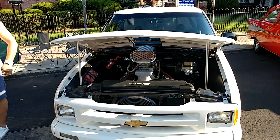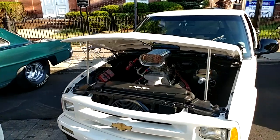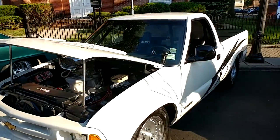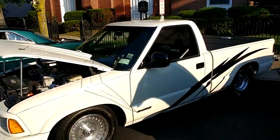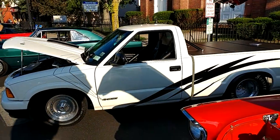What is that? I got a 1995 white Chevy S10 pickup truck with a roll bar. This thing was built for the track.